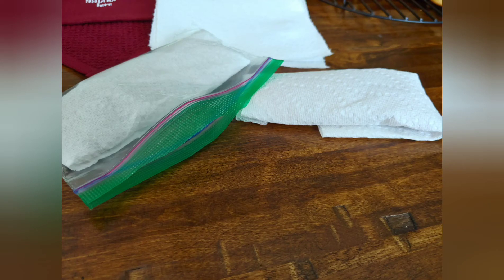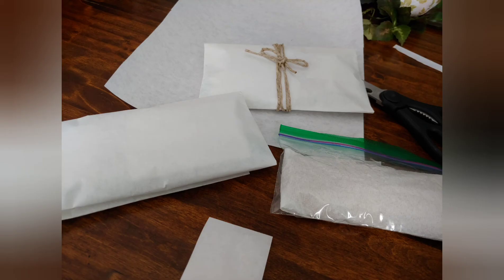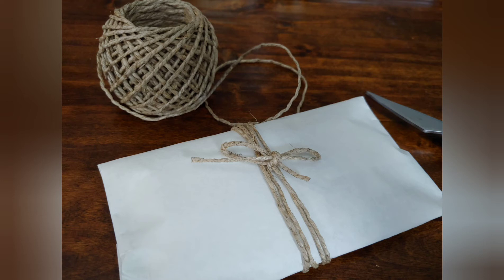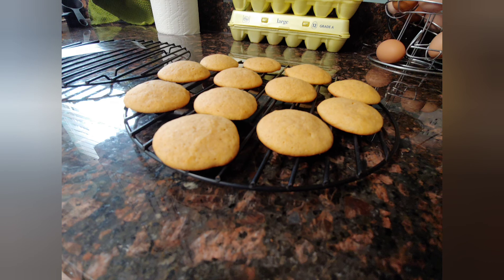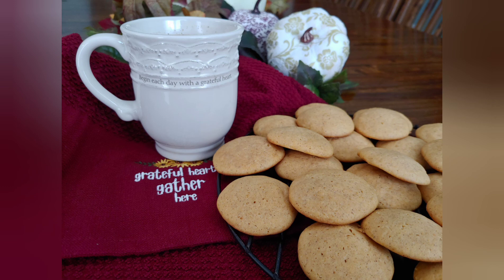I took three of the cookies and wrapped them in a paper towel — I didn't want them to sweat inside the baggie. Then I wrapped them in a little pocket of butcher paper, then wrapped each package with a little bit of twine just to make it pretty. I wrote a little note on the outside of each package, and then I took the jars of lattes and put them together with a lid and straw, wrapping a little twine around those too. Thank you so much for joining me today — until we meet again, may you be blessed! Don't forget to like, subscribe, share, or comment — love you guys!